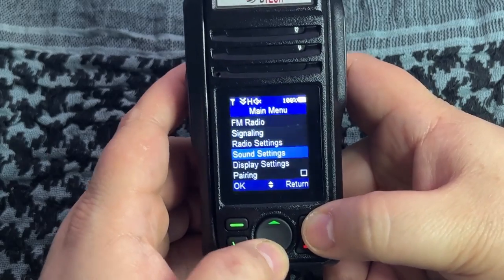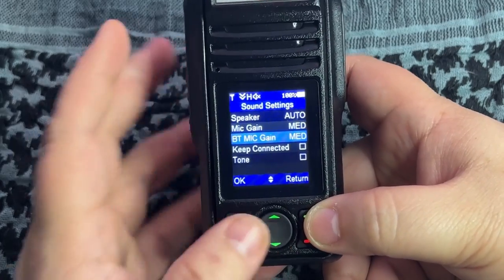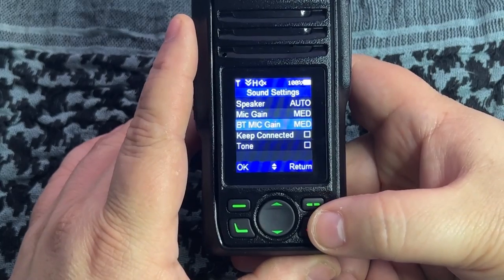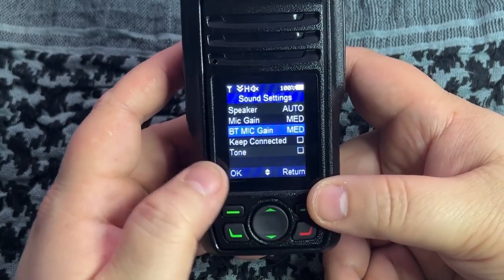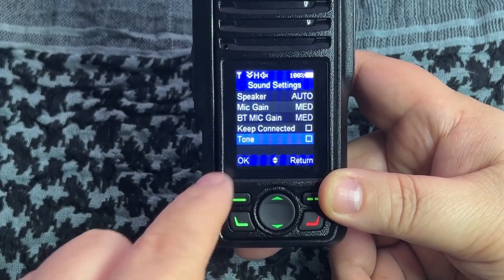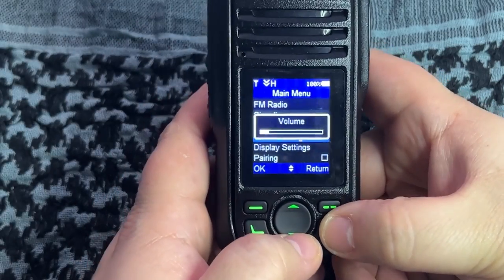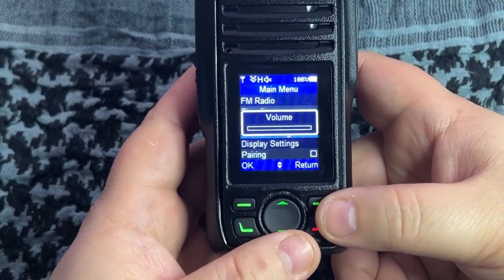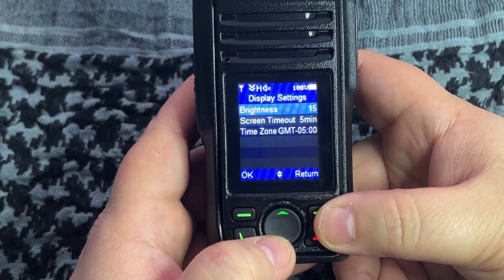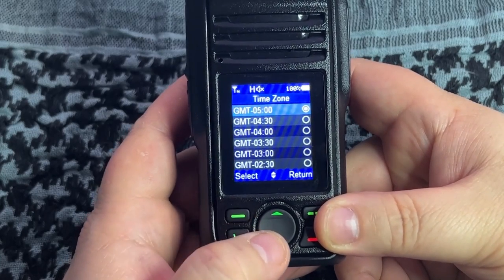Sound settings let you set your speaker to on, auto, or off, adjust mic gain and Bluetooth mic gain. They don't have the accessories out yet but a wireless Bluetooth PTT mic is supposed to be coming for this radio. There's a keep-connected option for the Bluetooth mic and a tone setting for button beeps. Display settings include brightness and screen timeout - I have it set to five minutes right now for the video.